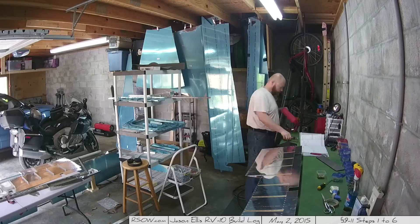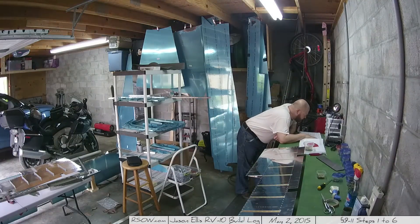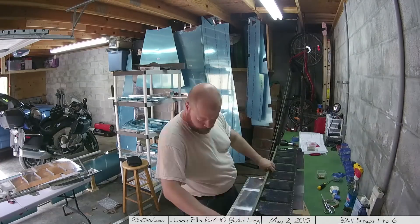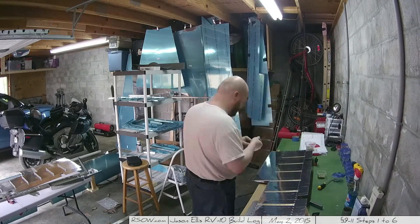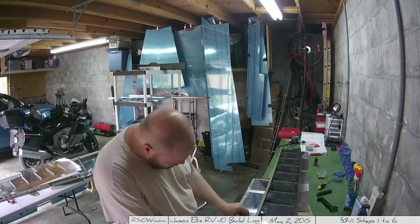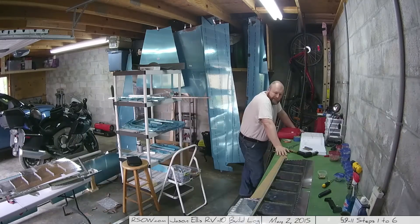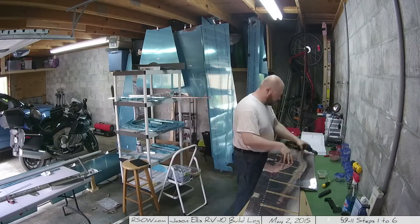Here I'm going to be riveting the rear spar to the skin, and you have to do it differently based on whether you're doing the left or right elevator. It actually wants you to create a custom bucking bar for one of the steps, but I opted not to do that. It says if you don't want to create a custom bucking bar, go ahead and get some special blind rivets from Vans - I've already got those on order. I decided to back rivet this piece even though you don't have to do it this way, using a bucking bar to back rivet, which worked really really well. Then I flipped over the skin and noticed it scratched the skin a little bit on top of the back riveter. Once I paint or vinyl this thing you won't notice it - I'm thinking of going with vinyl, actually.